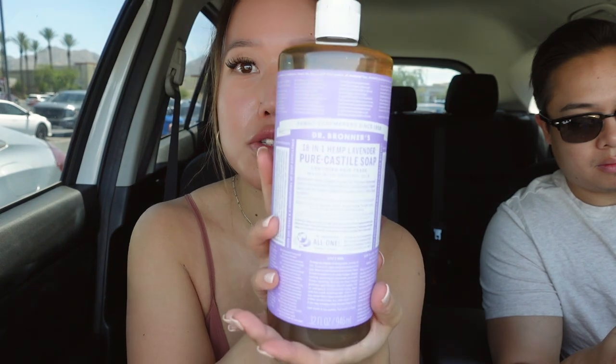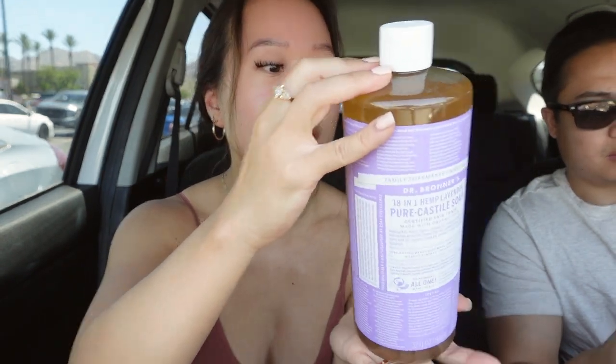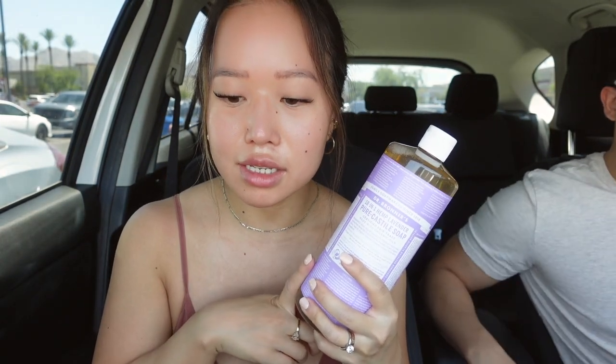Let's do the Target haul. So first things first — I got Dr. Bronner's. This is my favorite castile soap. I use this for all around the house, and one of these lasts me forever. This is the lavender scent. I've never had the lavender. Wait, it's sealed, I can't smell it. I've tried so many different scents of this — I tried the mint, eucalyptus, rose. Next I got a refill of Sunbum SPF 50.